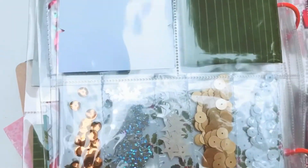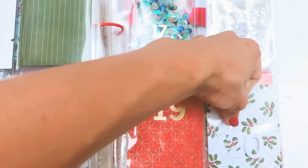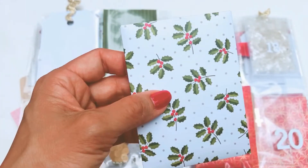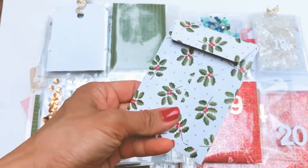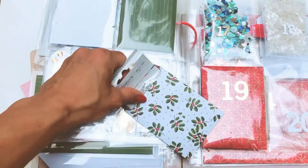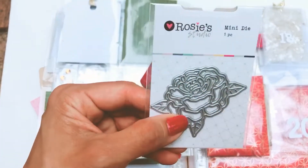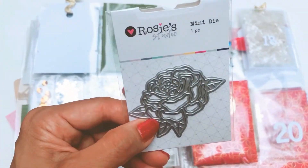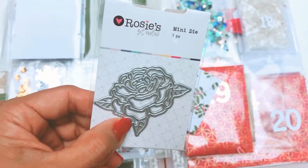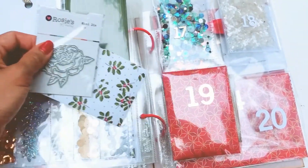Looking at the 21st — actually we haven't even opened the 20th yet. So the 20th has this beautiful patterned paper with holly berries, and I'm guessing she's got another die in there for me. Yep, it's another mini die and it's a beautiful floral piece. I love dies that are in interesting shapes rather than just squares or circles, because they're really versatile for laying out in projects, especially memory deck cards.